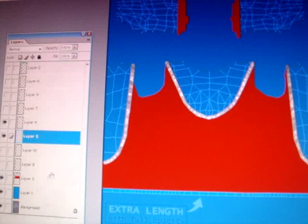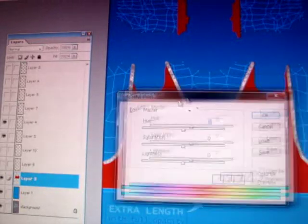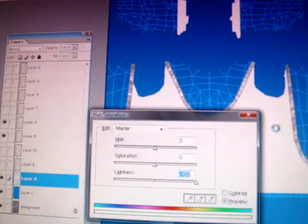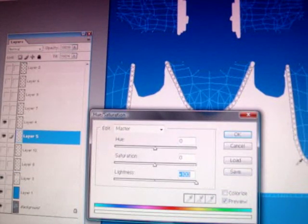So what you're going to have to do is go to all of the colour layers and do CTRL+U, which is Hue Saturation. You're going to set the lightness all the way to plus 100. And then you'll do this with all the other layers that have colour on, or the outline.